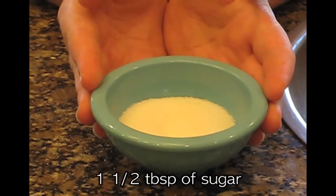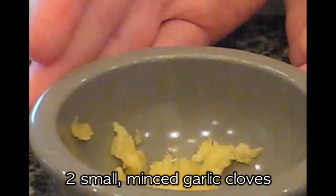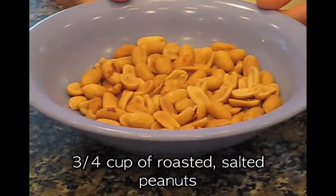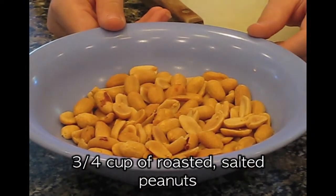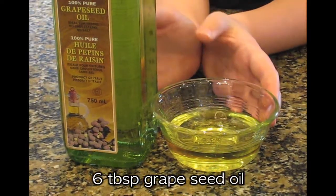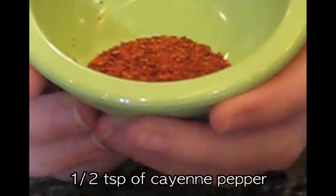First we will be making a peanut sesame sauce. The ingredients you will need are 1½ tablespoons of sugar, 2 small minced garlic cloves, 1½ teaspoons of minced fresh ginger, ¾ of a cup of roasted salted peanuts, ¾ of a cup of toasted sesame seeds, 6 tablespoons of grapeseed oil, 1 small jalapeño chili, and ½ teaspoon of cayenne pepper. Let's get cooking!